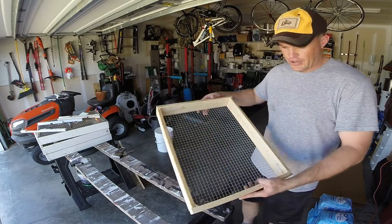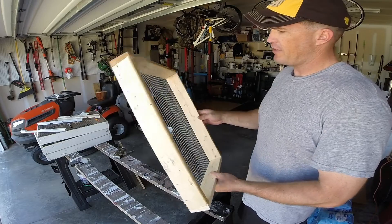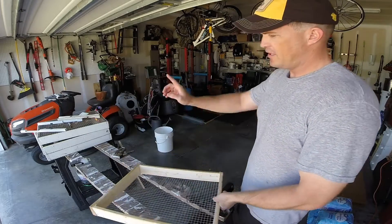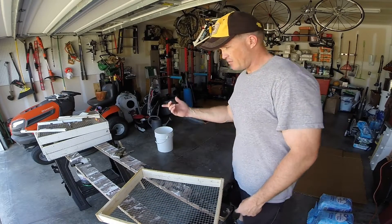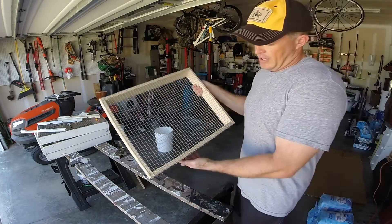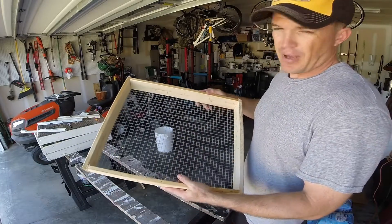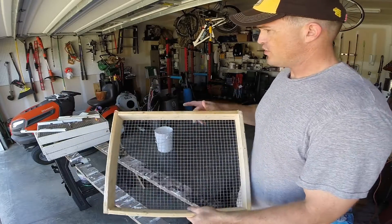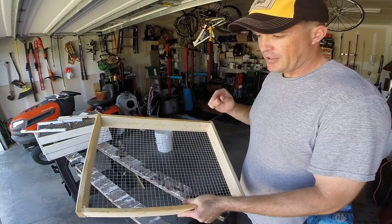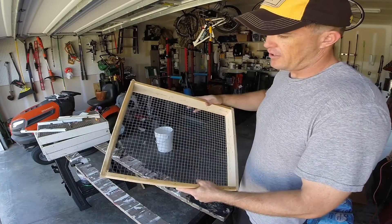There you go — one unpainted candy board. I'll paint that later. Nothing really special about the paint, you just want a good exterior paint. The previous candy boards I painted maybe two years ago, one or two coats, and they've lasted just fine. You never have too many staples — more the better. You can fit about 15 pounds of hard candy in here, so I'll be making that recipe in a second. I'll include those details in the description as well.